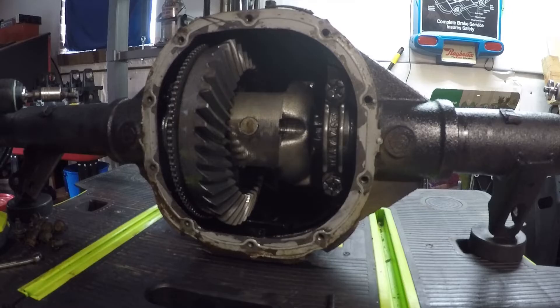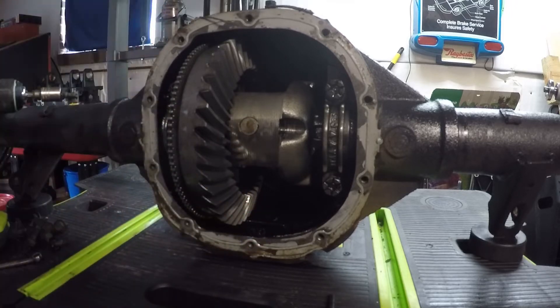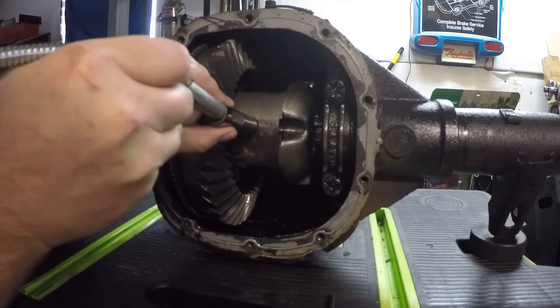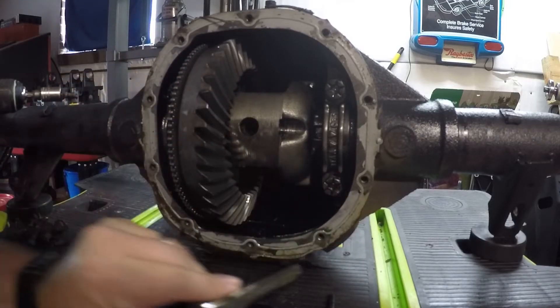Next we need to remove the center pin. You can do this a couple different ways — I'm going to do this with a magnet because it should pull right out. You could also rotate the differential so this end was facing down and push it from the top, but that's probably not necessary. See, it came right out with the magnet.